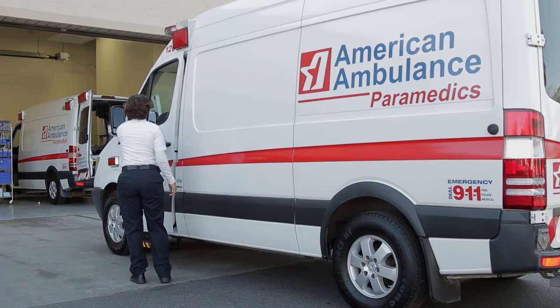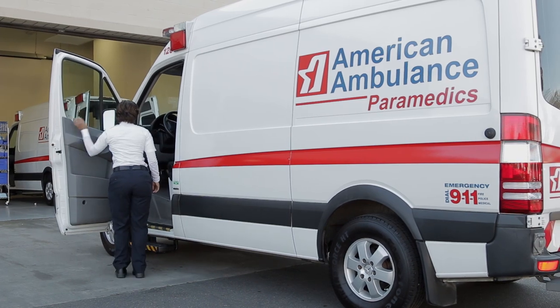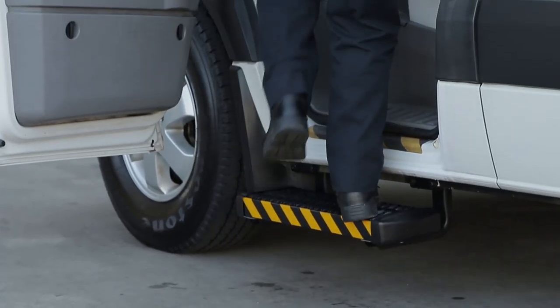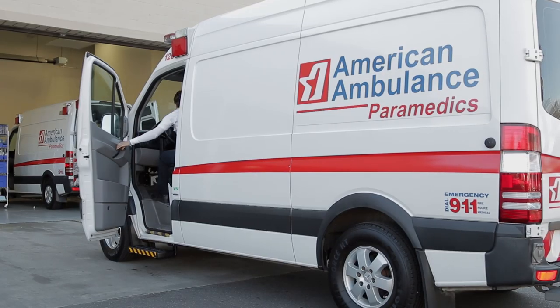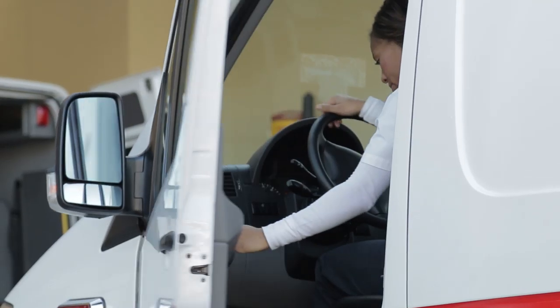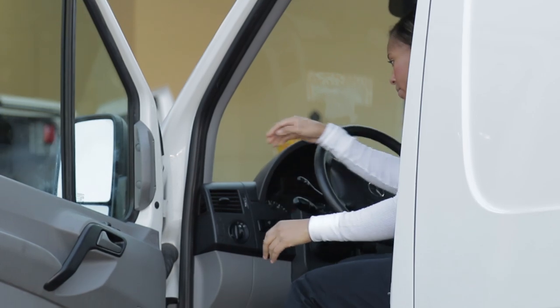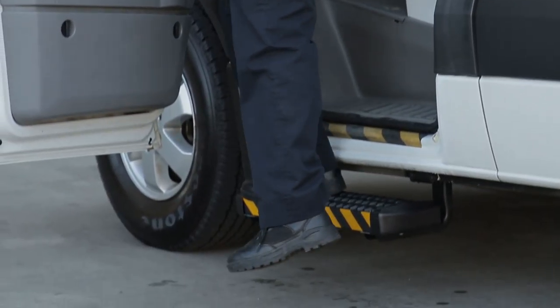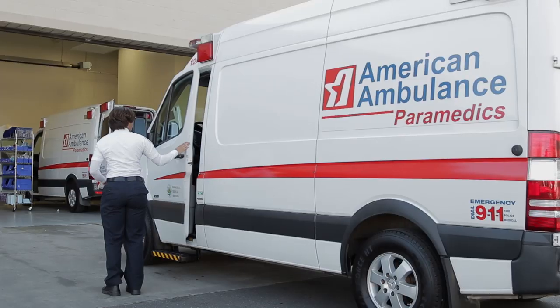So how do you safely get in and out of an ambulance? Stepping in — grab the handle and use each step. You want to repeat that same motion stepping out of the ambulance: grab the handle, use each step facing the ambulance or forward, and climb out. Position both feet on the ground before walking away.